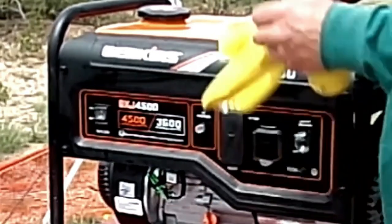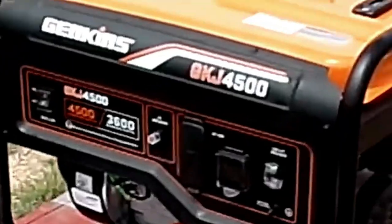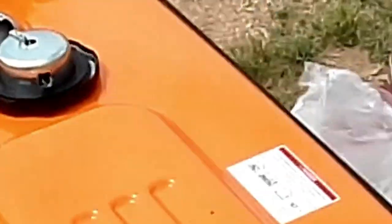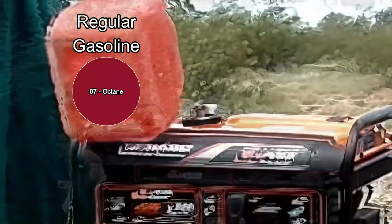I'm giving the generator a wipe down. I've always found that if you want to check for imperfections, it's always good to use a cloth. Here's a better look at your filler cap and your gas gauge.